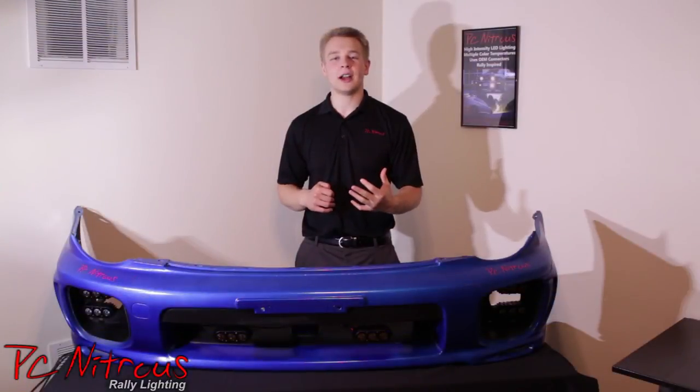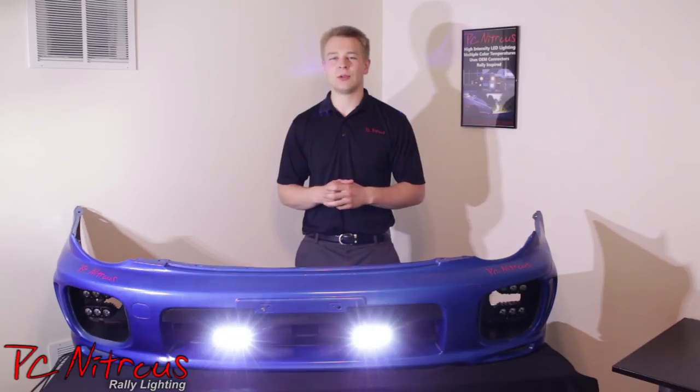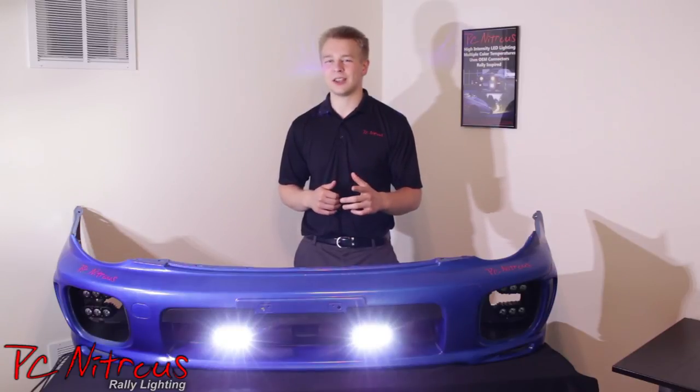Now that you have your lights mounted and wired, go ahead and turn them on. And there you have it — a simple and quick installation of the Raleigh DX3 LED driving lights on the existing mounting holes of your Subaru Impreza's bumper. And even if your vehicle does not have any, it's simple to drill your own. Now go out there and drive with confidence. Thank you for watching.